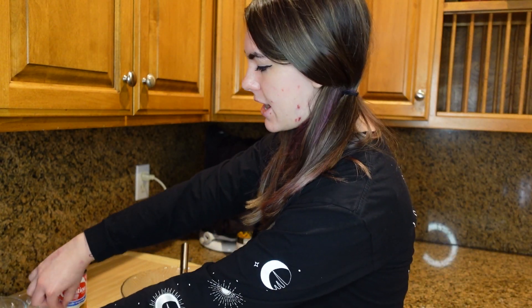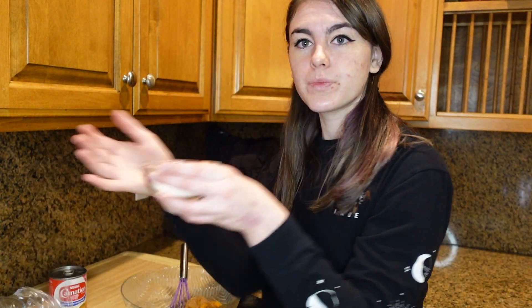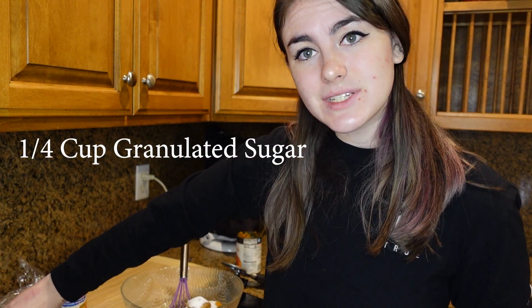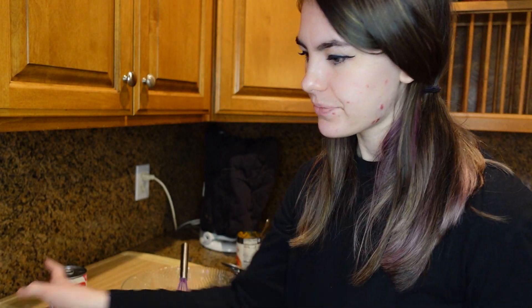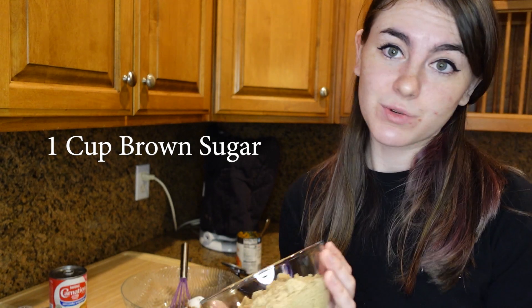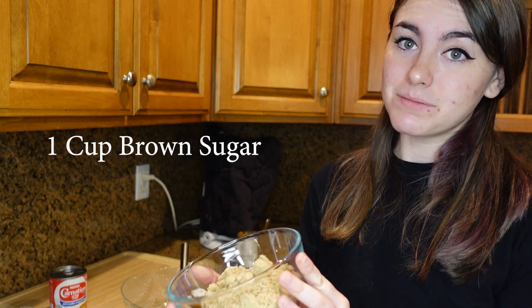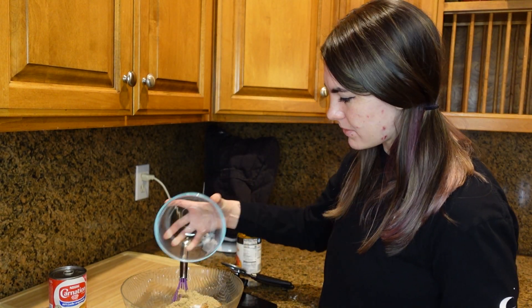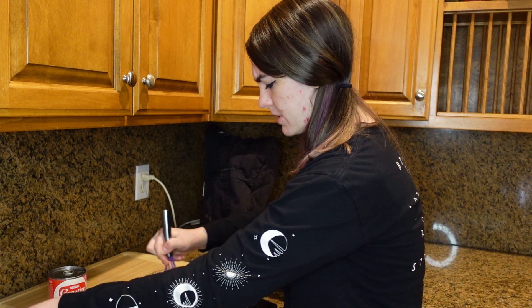Next we're going to go ahead and add one fourth cup of granulated sugar. You'll notice this recipe is very sweet. If you'd like, you can lower the amount of sugar — with the brown sugar, you can add anywhere from half a cup to one cup. I'm doing the full cup because honestly, my sweet tooth today is very high.